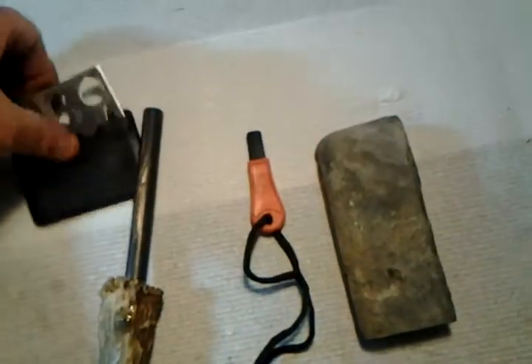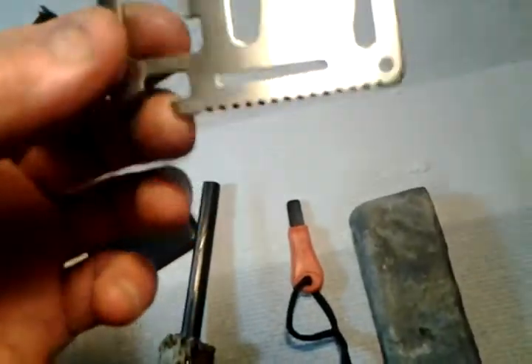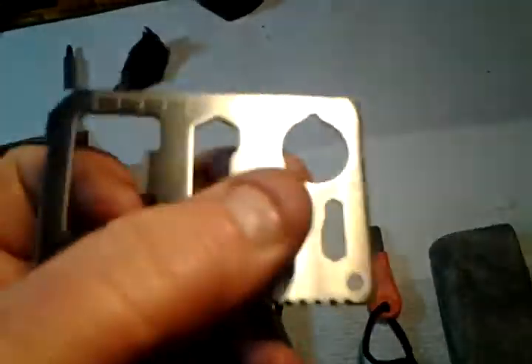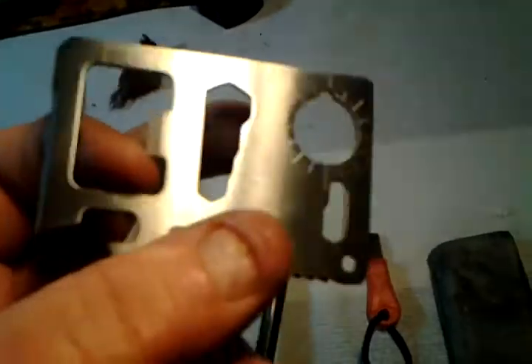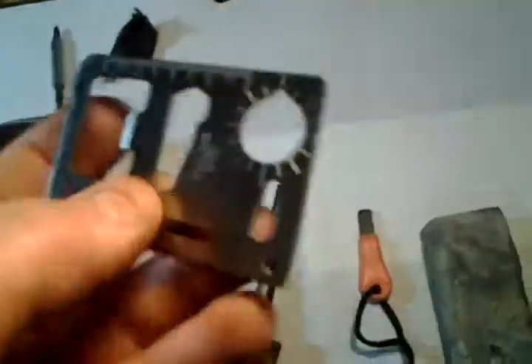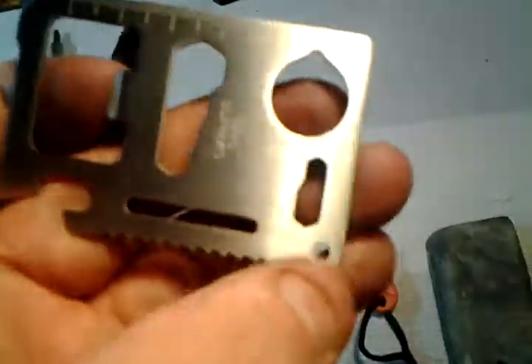He also threw in this little tool right here — it's just like a credit card size. It's got a knife, a bottle opener, a can opener, a little saw, a tape measure on this edge, and a screwdriver on this corner. This knife blade is pretty sharp. I'm not really sure what these three round things are for. It's got a lanyard hole too.